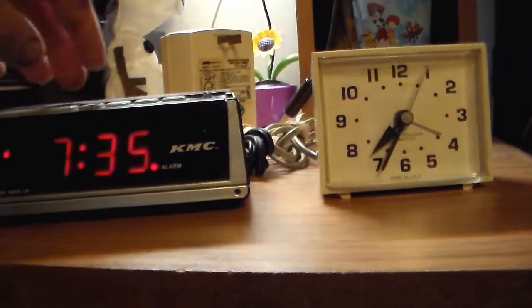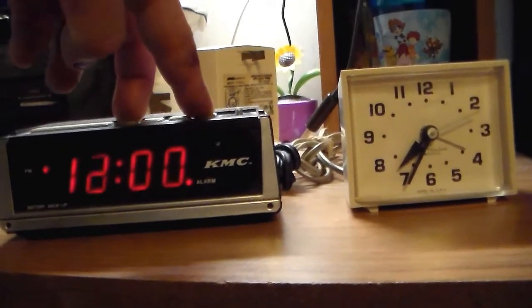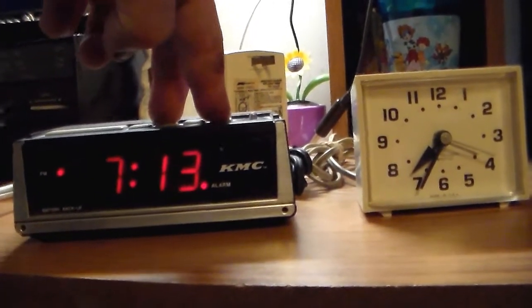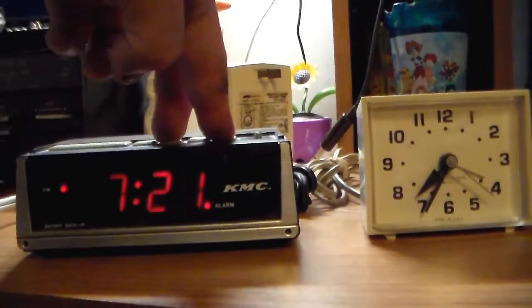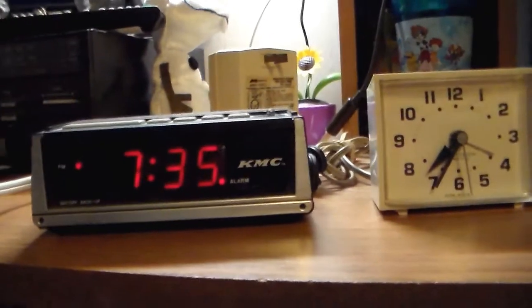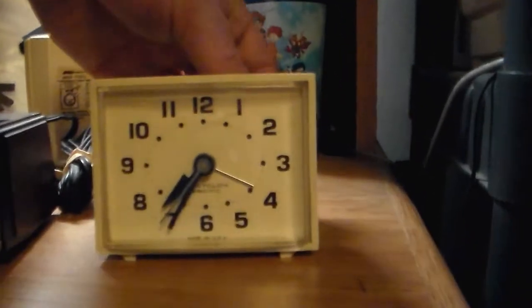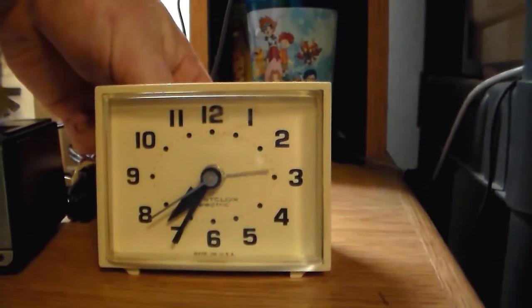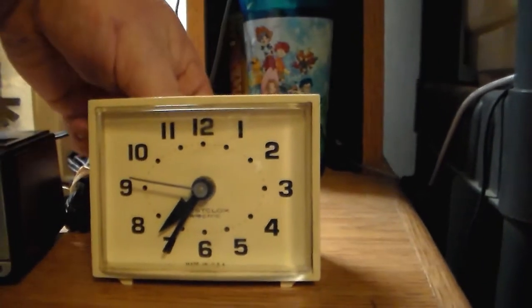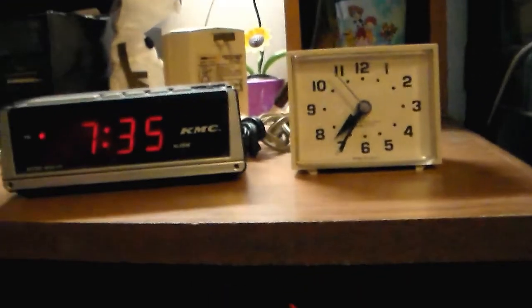What I'm going to do is demonstrate the alarm clock — the alarm function. This is going to take a while, so feel free to converse amongst yourselves. Not loud, but it'll be annoying after a while. Then this one — I don't think this one's loud enough. Yeah, not bad.